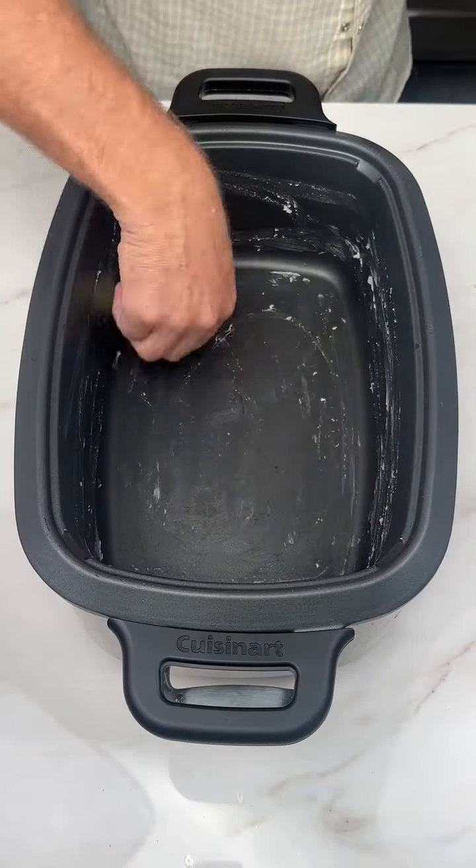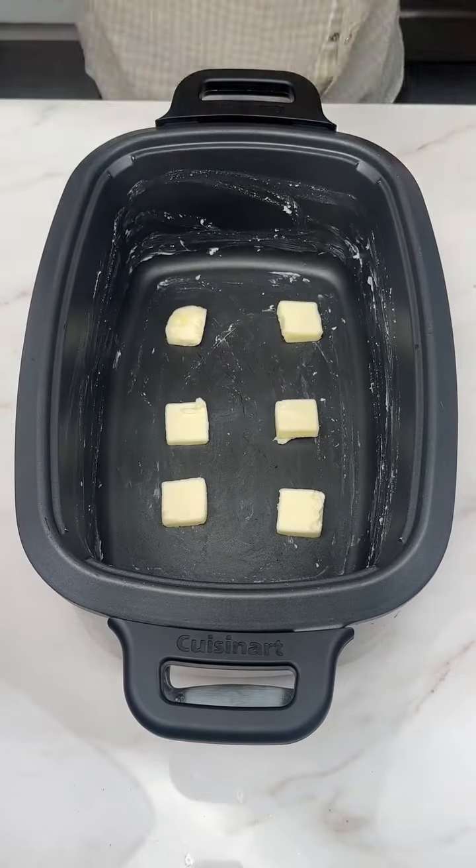Lastly — did I mention that I buttered the crock pot first? I even put butter under the meat, because butter makes me happy.